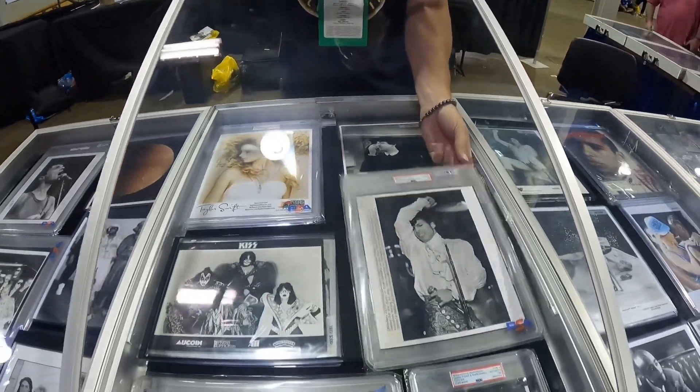Now that we're in the digital age — I didn't know this — PSA does authenticate digital photos. I sent in some Taylor Swift headshots from 2008, and they do authenticate digital photos, but all digital photos are classified as type 3 only — not 1, 2, or 4. Only type 3.